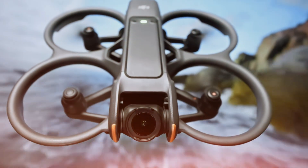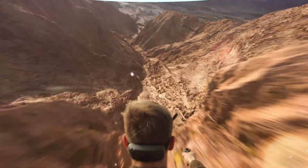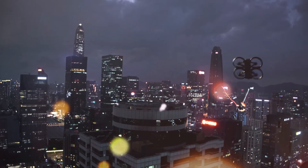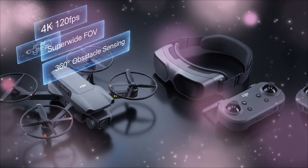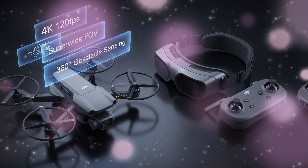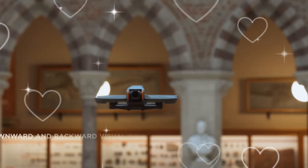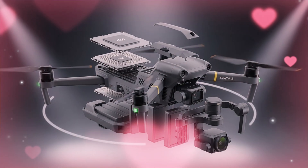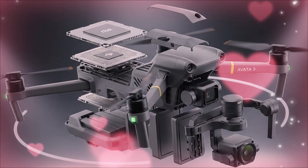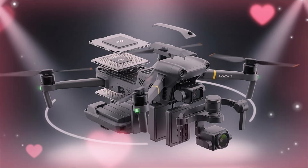FPV has been amazing, but it has never been truly pro-grade — until now. We are tracking the most significant FPV drone leak of the decade: the DJI AVIDA 3. Forget everything you know about tiny sensors, short flight times, and fragile frames. The AVIDA 3 is not just a new model; it is DJI's answer to every single limitation currently plaguing the FPV world. It's a fundamental re-engineering of what an enclosed prop drone can do.